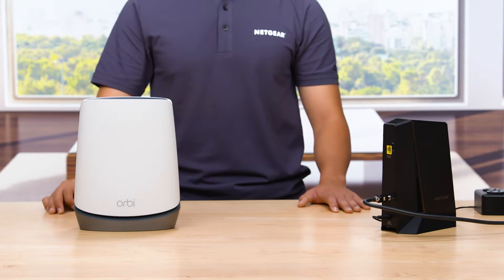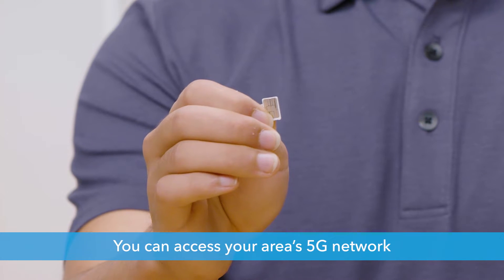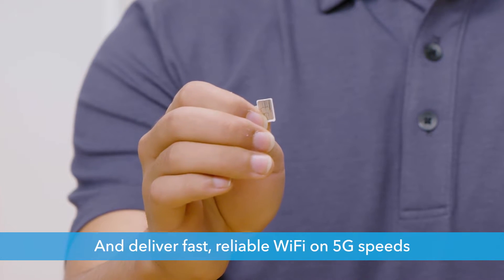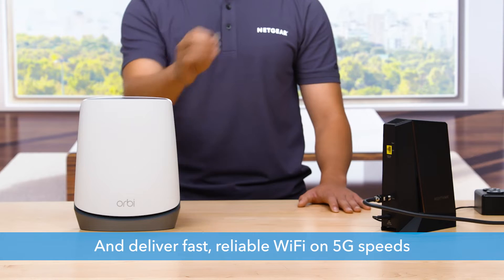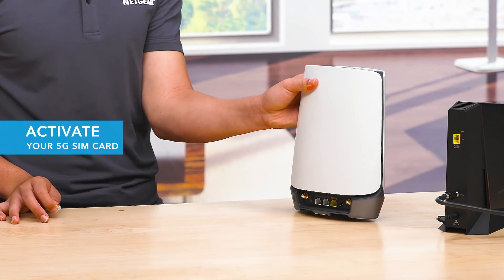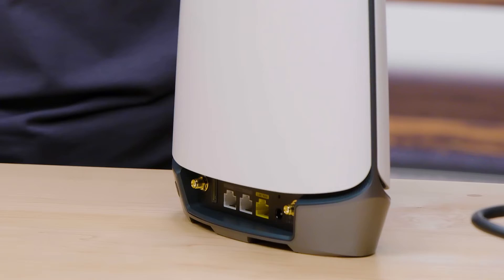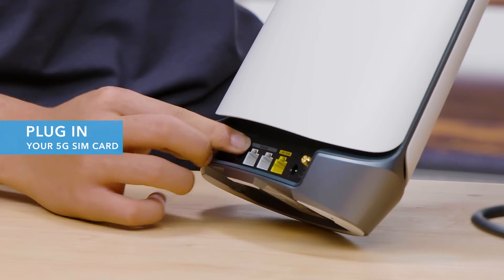Using a SIM card from your preferred service provider, you can access your area's 5G network and deliver fast, reliable Wi-Fi on 5G speeds to all of your connected devices. First, make sure you have activated your SIM card with your service provider. Then, simply plug your SIM card into the back of the Orbi router.